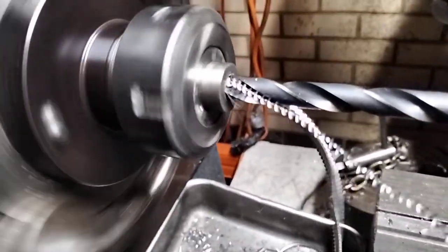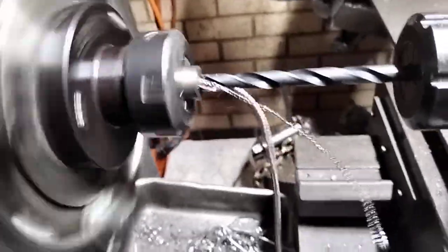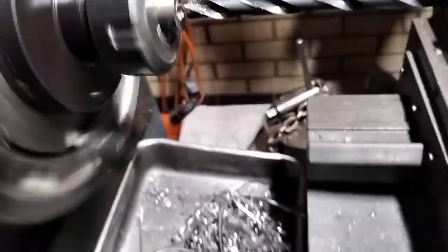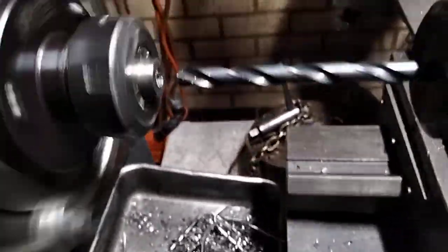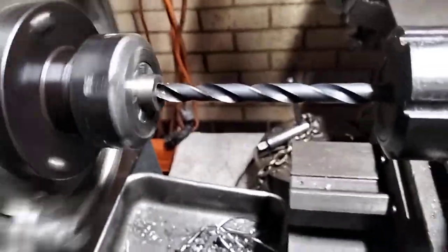You can see a fine bit of swarf coming off. Disengage, break the chip, come back, get a bit of lube on it. I don't have coolant on this machine. Engage.